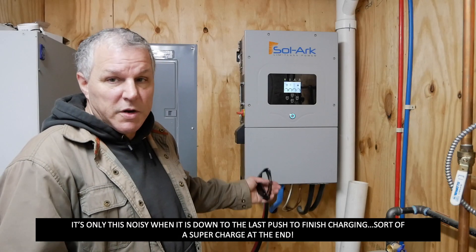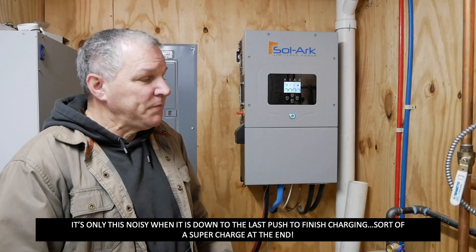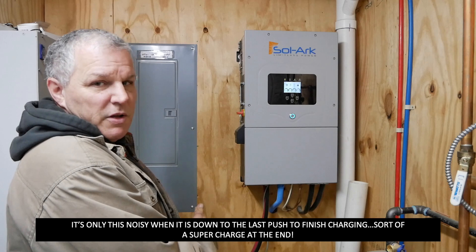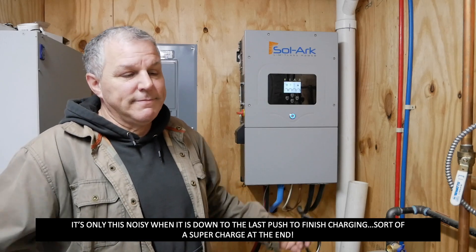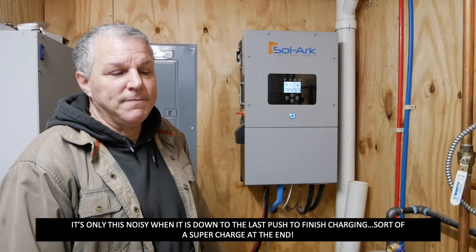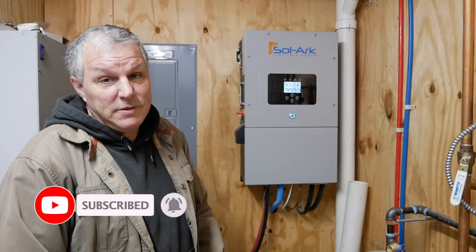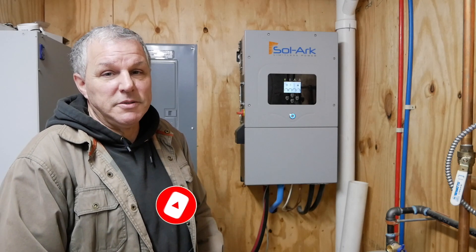This system has been working great for us — we don't have to think about it. It does everything it's supposed to do. If the batteries get too low, the generator kicks on and charges them back up. Thanks for watching, and don't forget to like, subscribe, and ring that bell for notifications on videos coming soon.